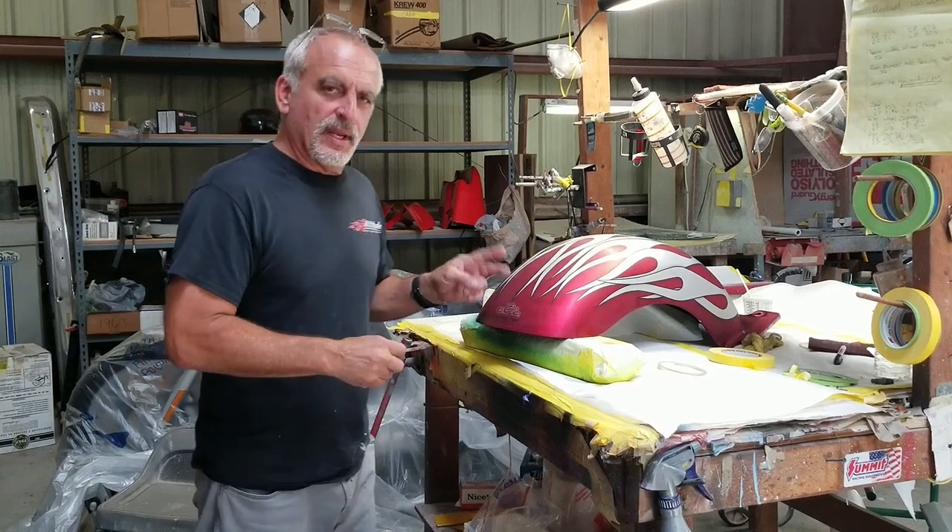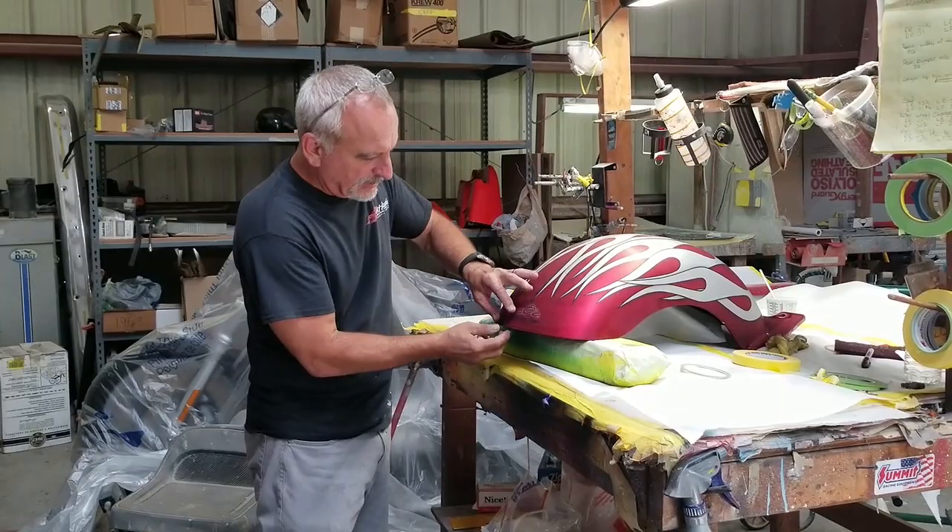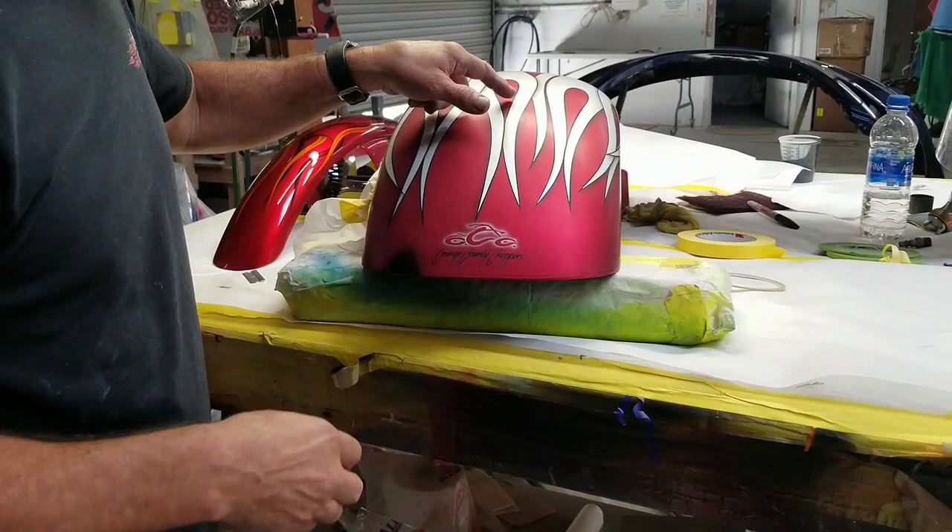Hey guys, today I got an excellent tip for all you guys that do a lot of custom spot work, and if you do spot work that has flames on it — let's say you do the very tip of the fender or something — these are a bear to mask up individually.